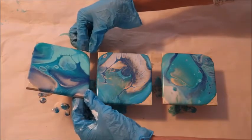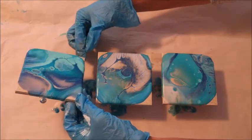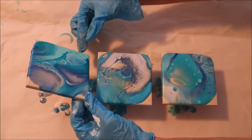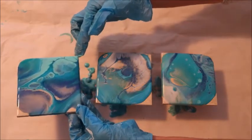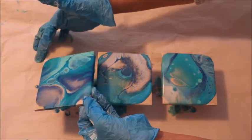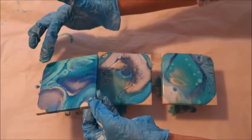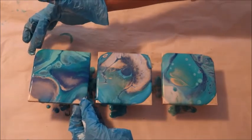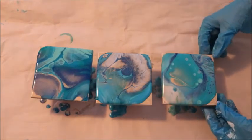My beachy colors are really coming to life. I added some glitter to my white paint and a little bit to the blue paint — I don't want all the colors to glitter, but a little bit adds something special. The glitter, for me, represents the sun reflecting off the water. On a sunny day when you get ripples in the water and the sun reflects off all those ripples, it's just like a sea of diamonds — and I just love that look.